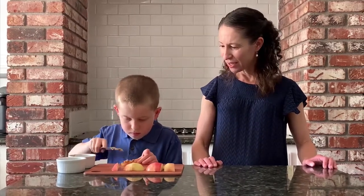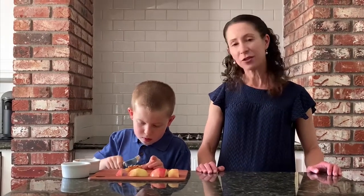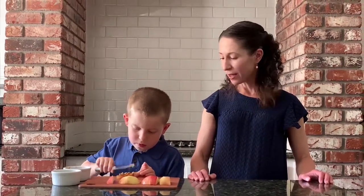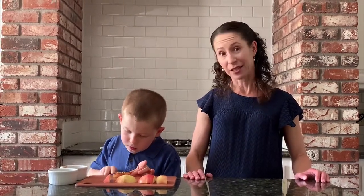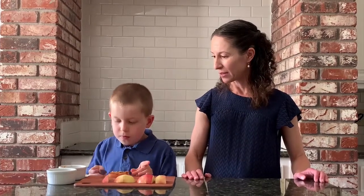Make sure when young kids are using the knife that they don't touch the blade part, because eventually they'll want to use a sharper knife — not just a butter knife. It's important to start instilling these skills when kids are young so they'll know how to cook when they're older. Good job buddy. When you're done with the knife, always make sure to put the knife down.